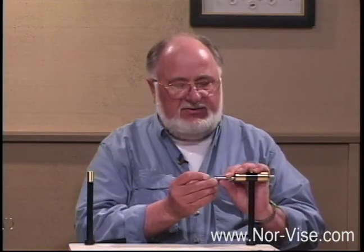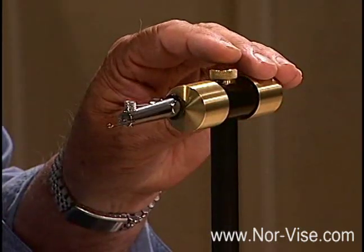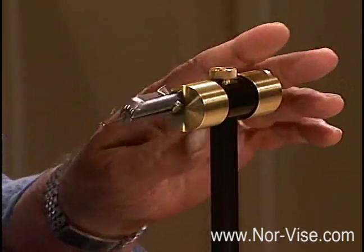When you get your vise, please don't try to put the hook up at an angle like this — when you turn it, it's not going to be well centered. And don't put it down in the middle either; you'll find that doesn't work.